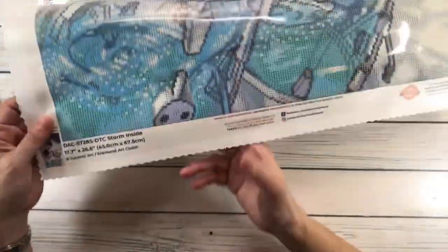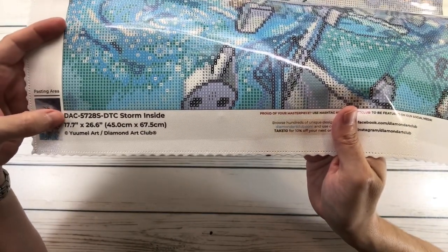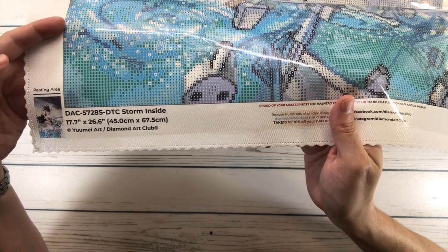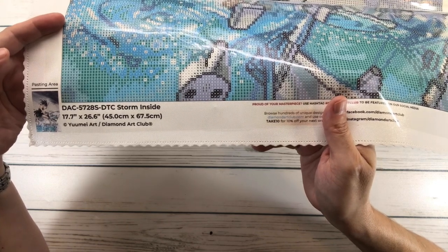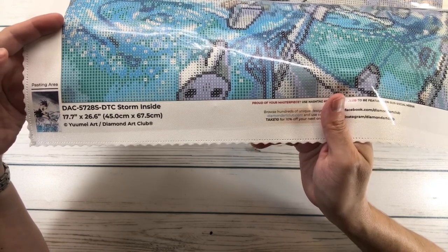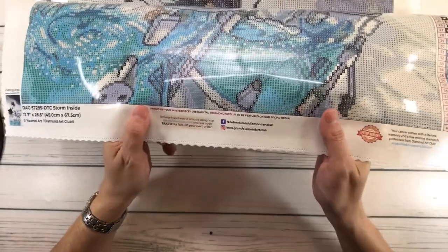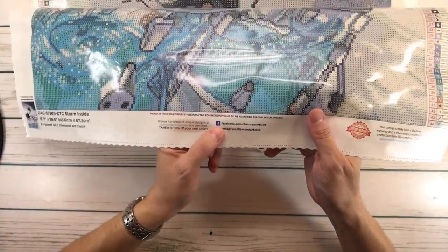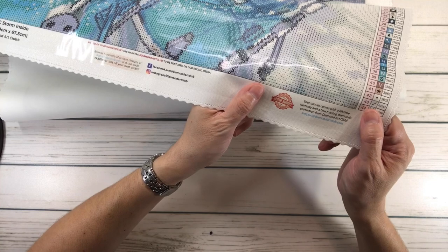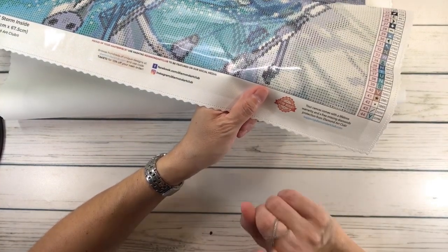Down here it has a picture and says DAC — Storm Inside. It's 17.7 inches by 26.6 inches, which is 45 centimeters by 67.5 centimeters. Yume Art, Diamond Art Club. And in the middle it says take 10 for 10% off your next order. You can find them on Facebook and Instagram. And over here you have the lifetime warranty — a 30-day money-back guarantee, free diamond spill insurance, and 10% cashback rewards with every order.